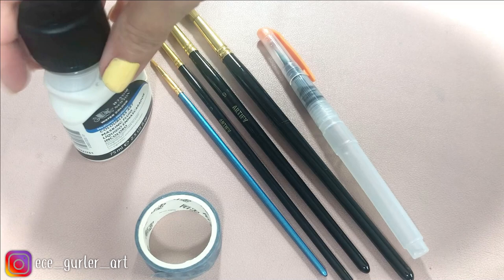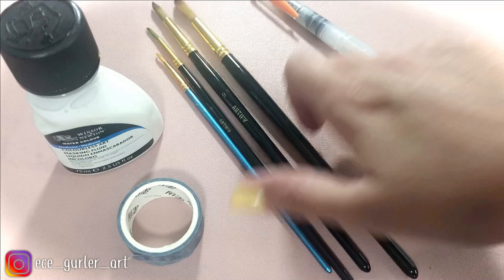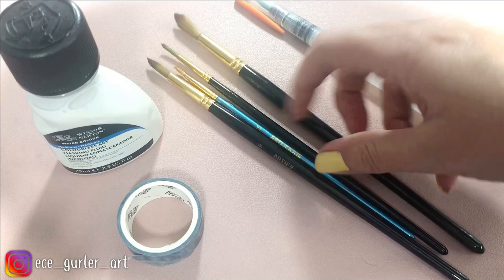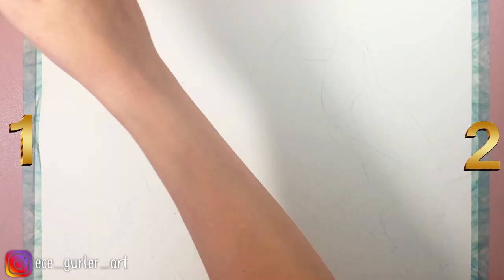Here are the materials I will be using in this video: Winsor & Newton's masking fluid and masking tape. My brushes are number 11, number 3, and number 9. I also have a separate small blue brush, which is number 3 again, that I use for masking fluid. Please make sure that you use a bad brush for the masking fluid because it ruins it. My water brush pen is from Chromatec — it is really useful for details.